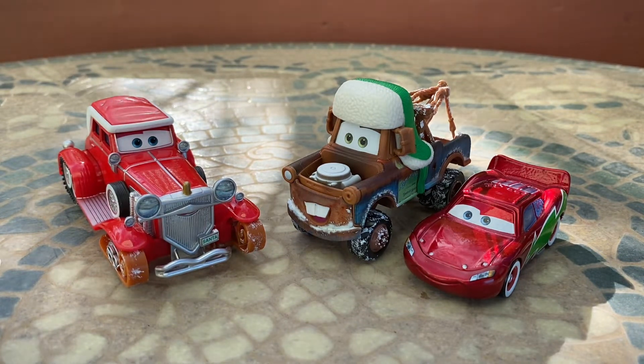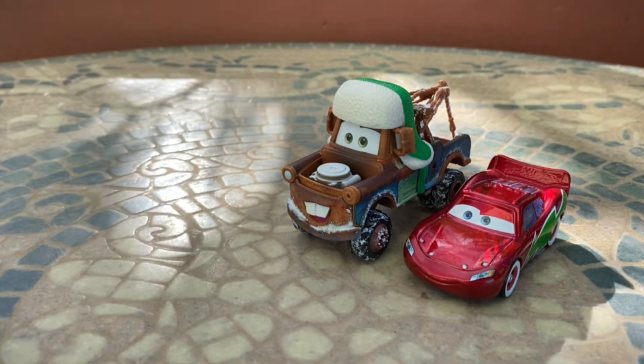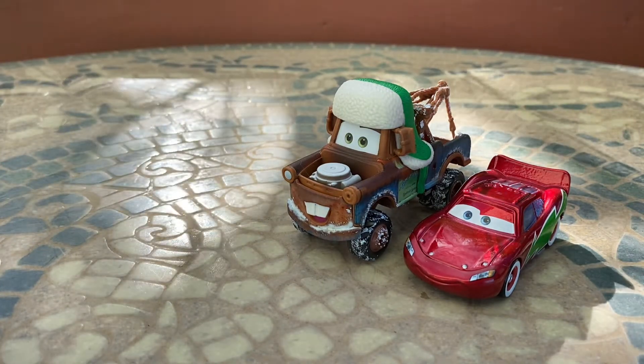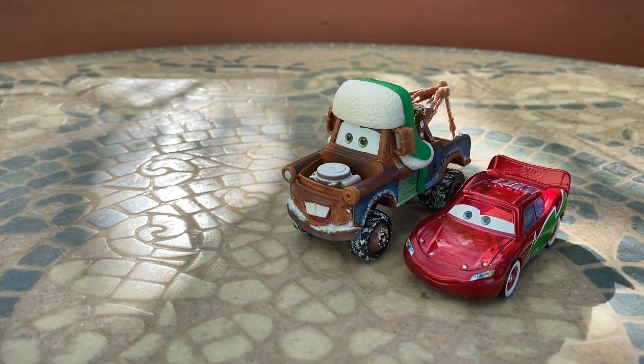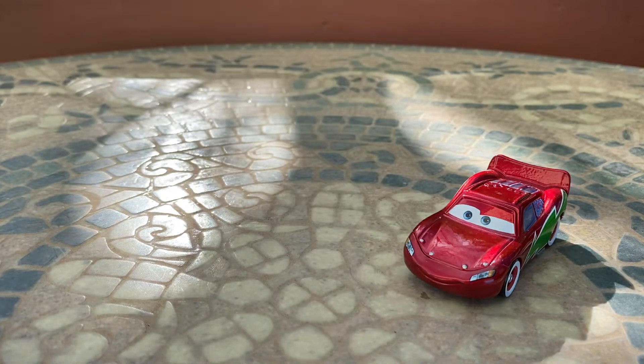Santa Car, obviously. We're going to start with Lightning McQueen, go to Mater, and then of course go on to the best one — the Santa Car. So I'm going to move Santa Car back here and Mater back here as well, and let's get straight into it.